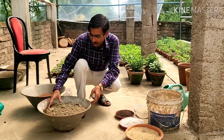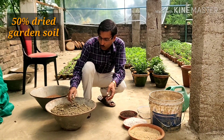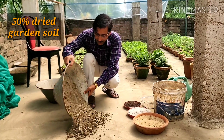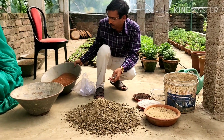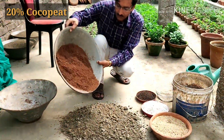Welcome back friends. Now I am telling you the proportion of soil. This is good quality dried garden soil — 50%. I will be taking plain good quality garden soil, then adding 20% cocopeat — good quality dried cocopeat, 20%.